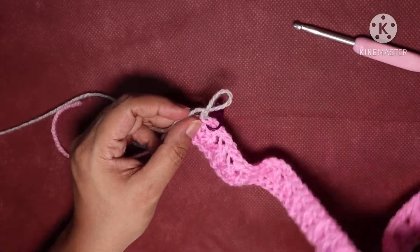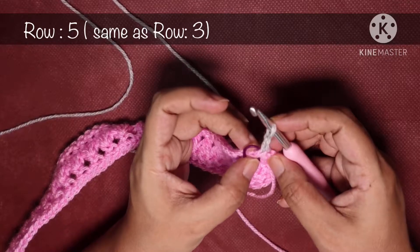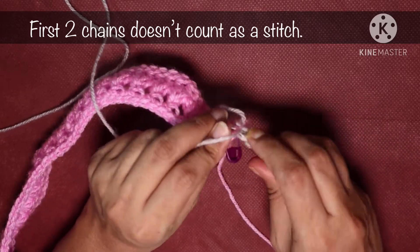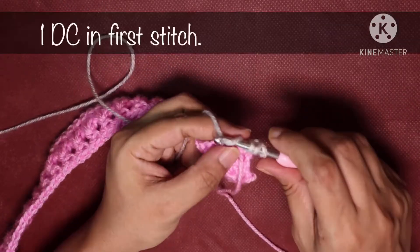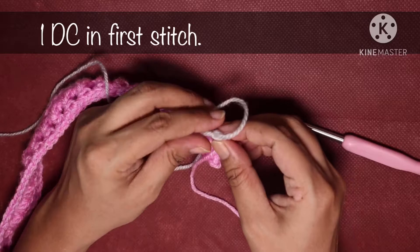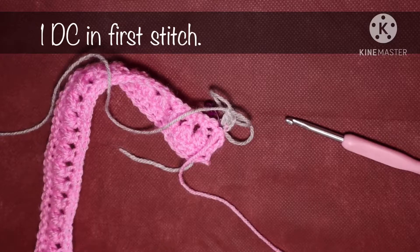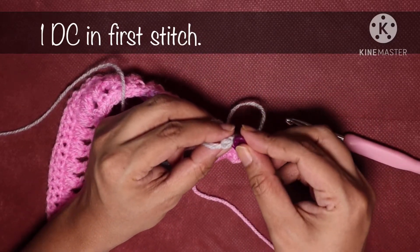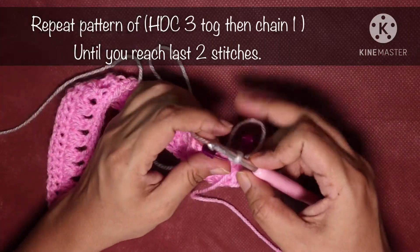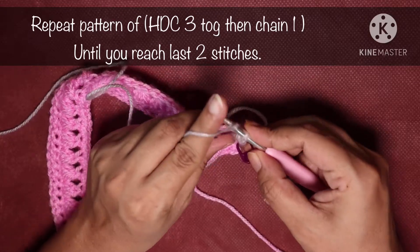Turn the project over. Row 5 is the same as row 3, so we are going to do one double crochet in the first stitch marked with the stitch marker. Mark this first double crochet. Especially for beginners, it's really good to mark your stitches so you know where you are starting and ending a row.